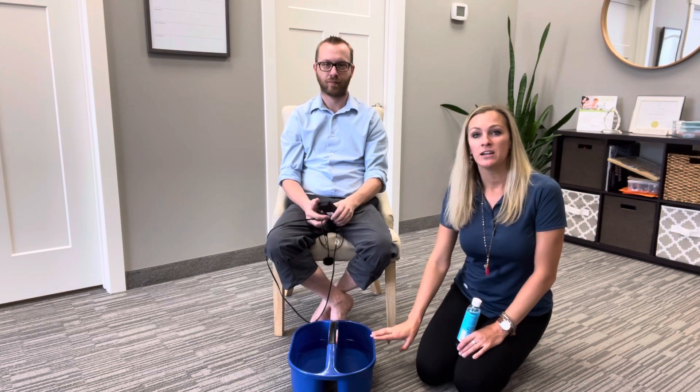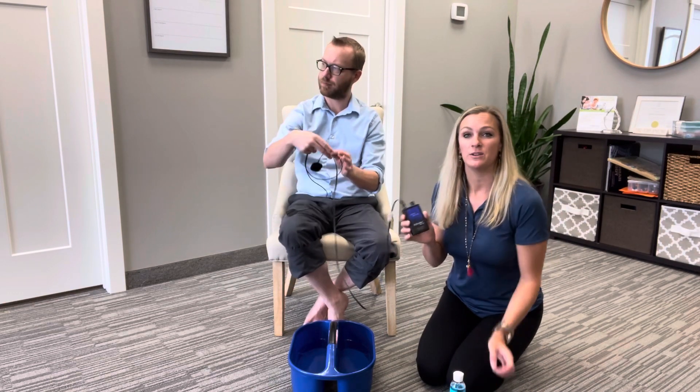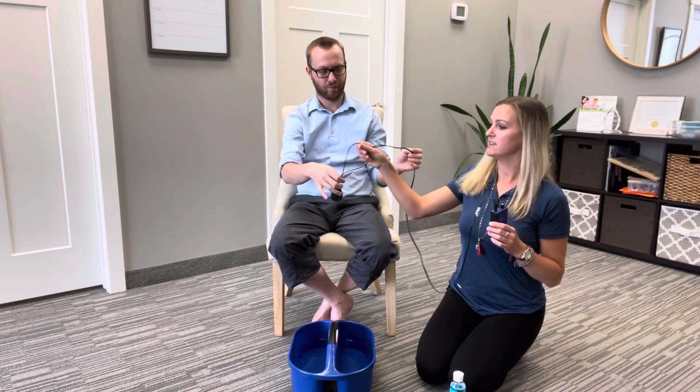This is called a Rebuilder. It kind of looks like a TENS unit, but it's different because this is actually going to help retrain your nerves to fire. A TENS unit actually blocks your pain receptors so you don't feel any pain.